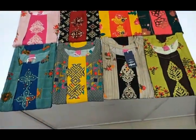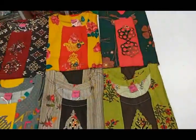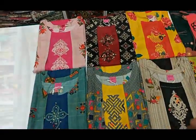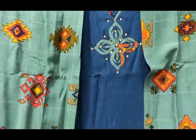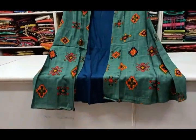Next we have a rayon overcoat model. We have a plain rayon fabric and a printed rayon fabric. We have 3/4 sleeves with a round neck pattern. We have cut work in the center with a stone attached. This set is 760 rupees.